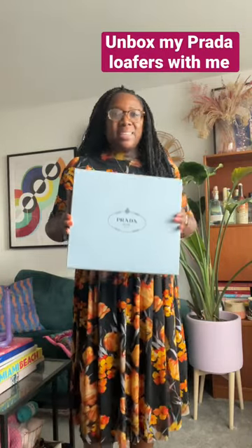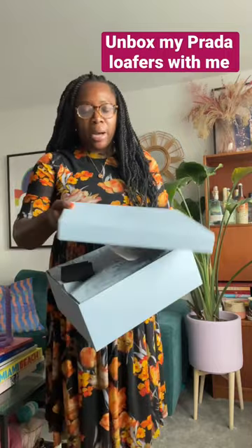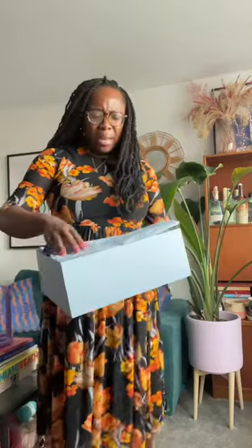Let's unbox some Prada loafers. I got these from MyTeresa — they were actually cheaper, I think maybe like a hundred pounds cheaper than the Prada website.